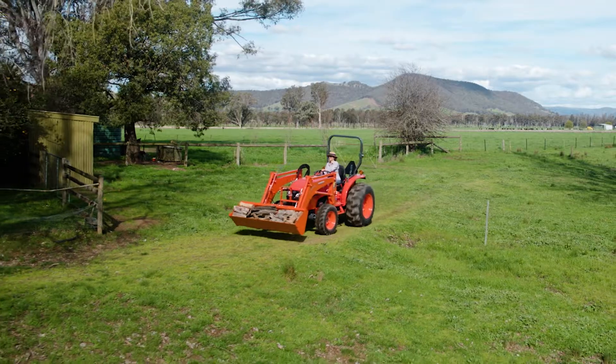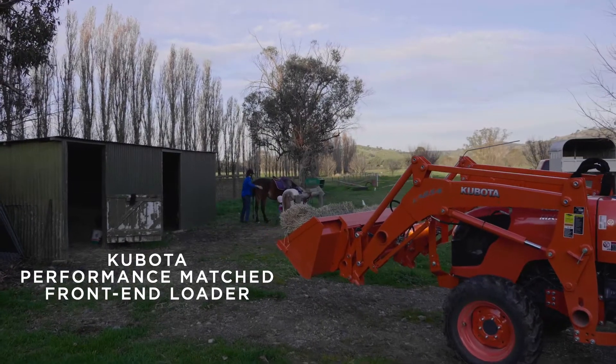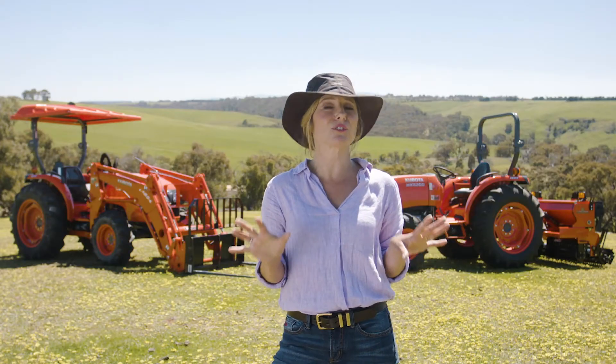It's also designed to be incredibly versatile — there's not much it can't do. It'll make light work of property maintenance, while its high capacity front end loader is suitable for a range of tough tasks, including livestock farming.